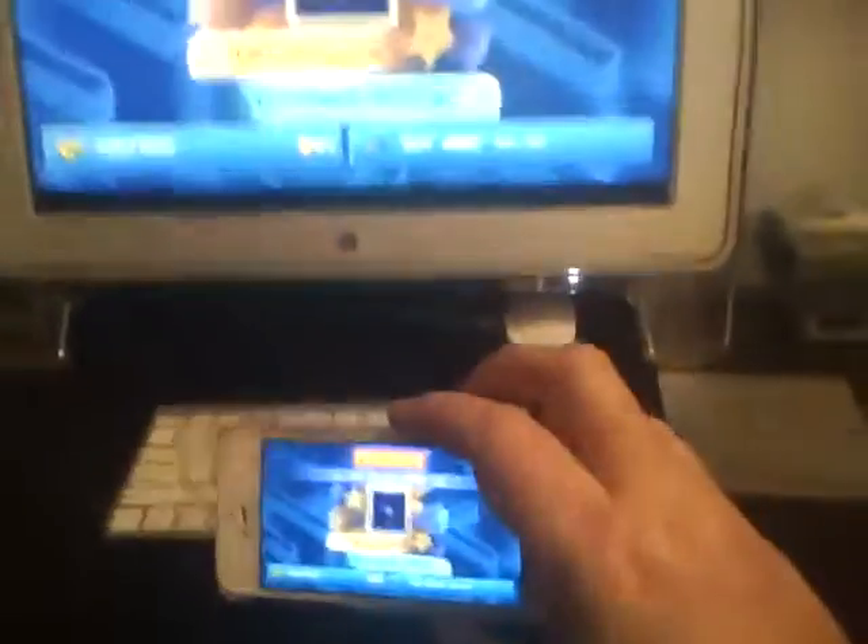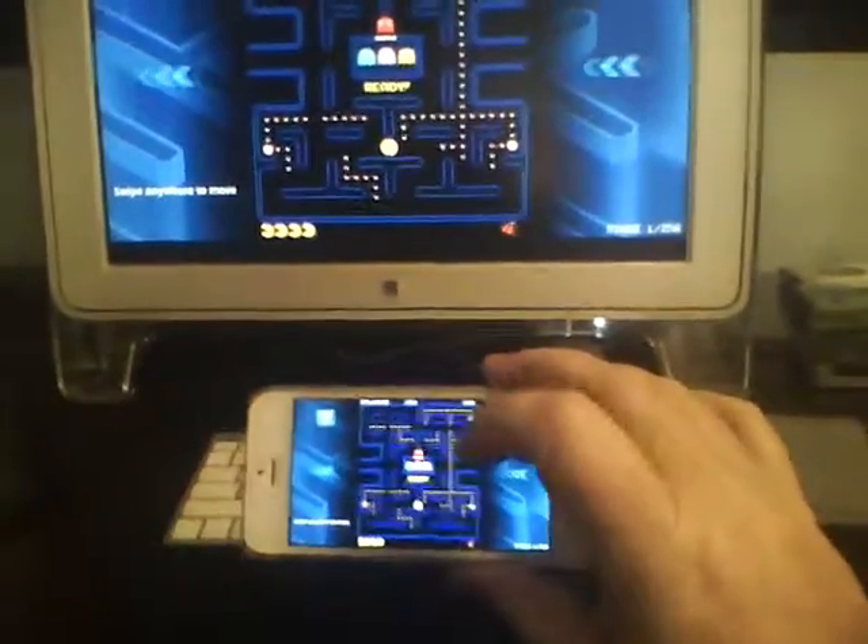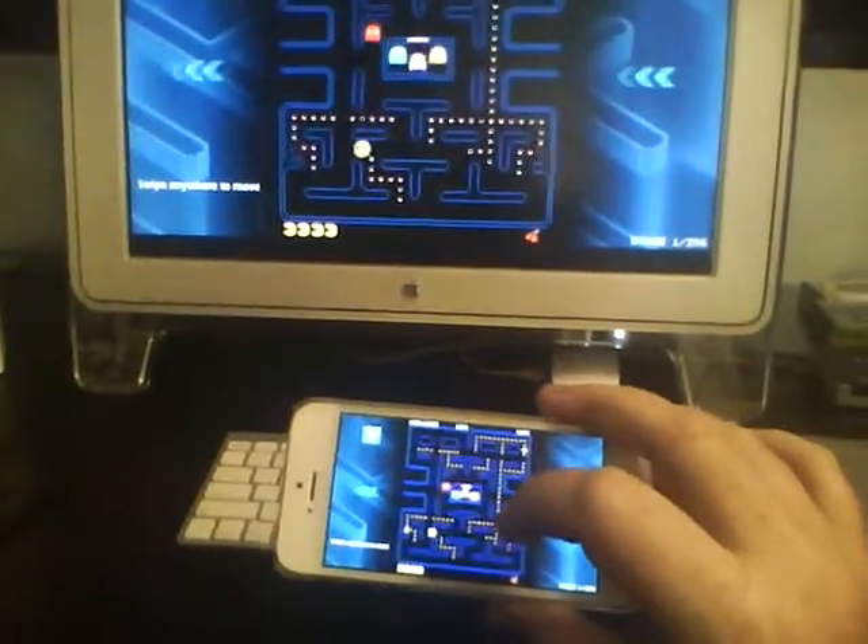The cool part is you can also get the sound on it. Just make sure you have your sound on your QuickTime player running when you're doing this. And there we go, just to show you that you are getting sound.